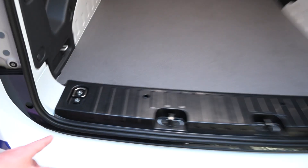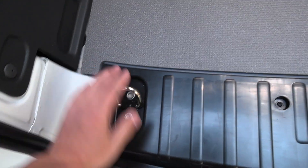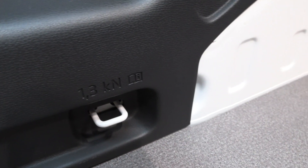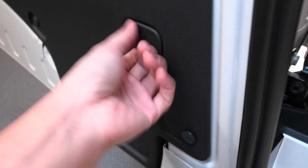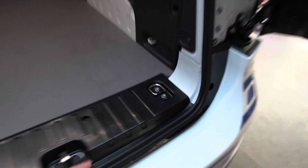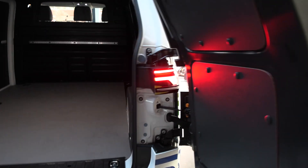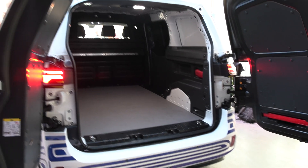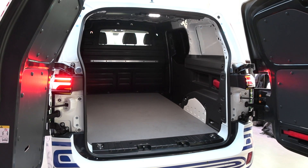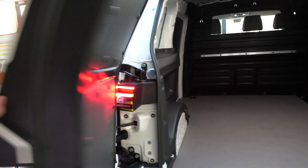Here we see securing hooks for cargo — it even says 1.3 kilonewtons, interesting. We also have hooks on this side. This is an interesting design: by law, when you open the back door on any car you have to have a tail light that is visible for safety, so they designed the door accordingly.